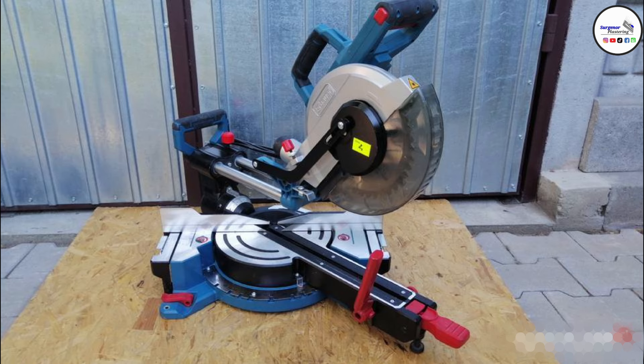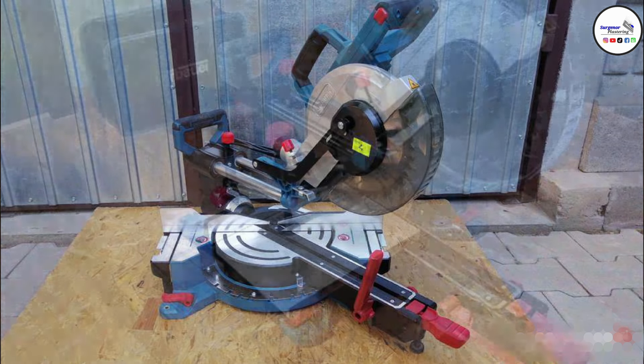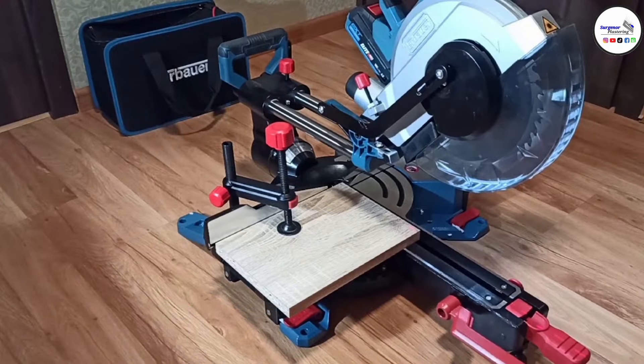This saw wasn't too expensive compared to some of the other saws, and you'll see in the price breakdown it's not that expensive. The blades are cheap, and if you're doing any sort of woodwork at all, it's a good saw to get basically.